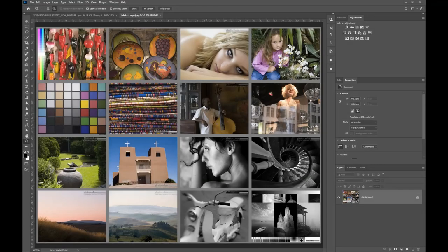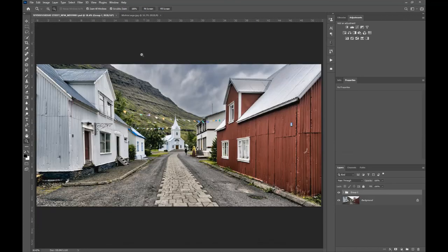Now we have all those important things set up — some of them are a little bit boring but they are necessary to get correct before you can attempt to print. We are now ready to work through our workflow for producing the ultimate quality print, and in Part 2 we will step through that one step at a time.